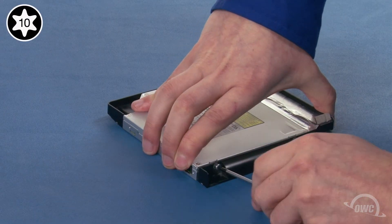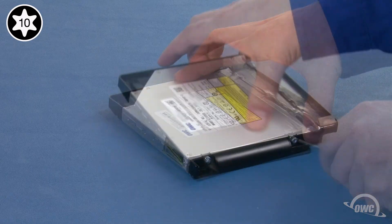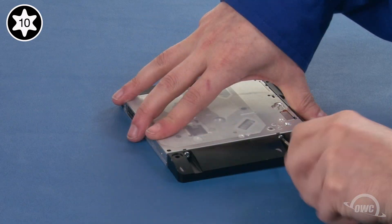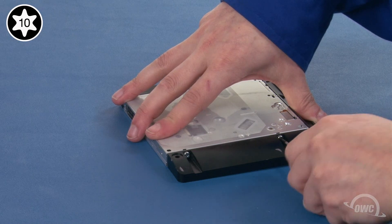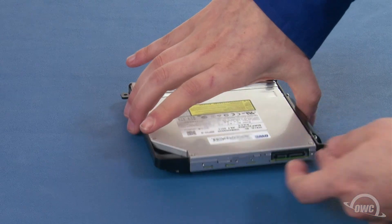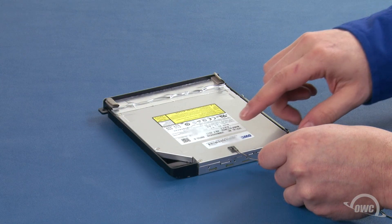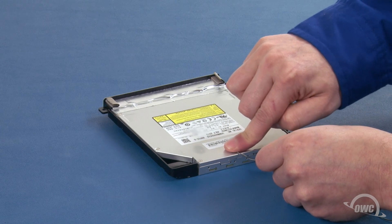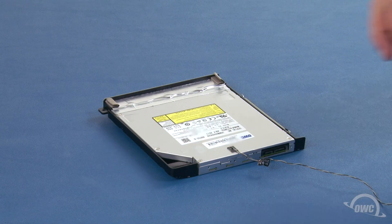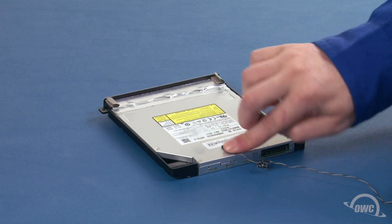Next, reattach the four Torx T10 screws that hold the drive in place. You may have to adjust the positioning slightly to make sure the holes all line up. Next, reattach the temperature sensor cable in roughly the same spot as it was on the original drive — there should be enough residual adhesive to allow it to stick. Place the foam pad over the sensor, again letting the residual adhesive hold it in place.